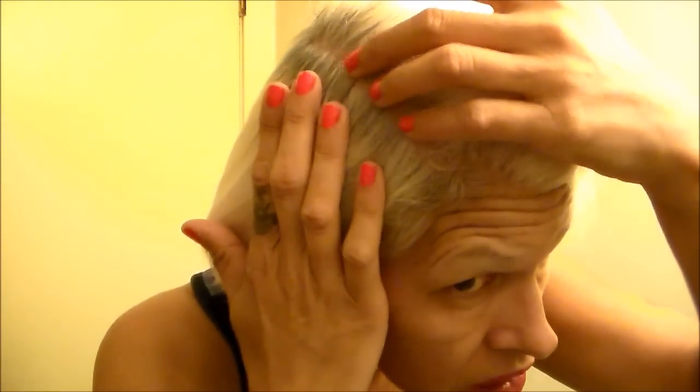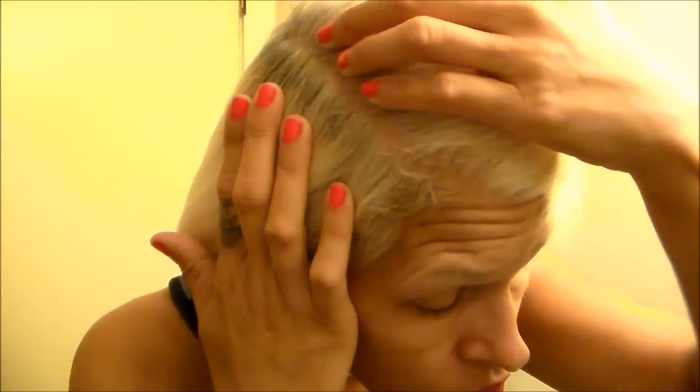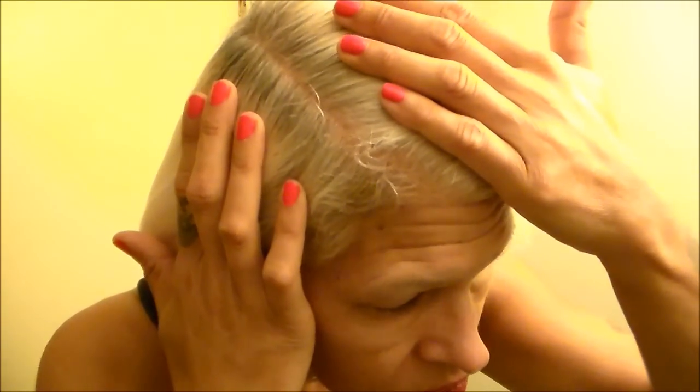Okay, you can see the new growth right there. I told you many times before, I'm mostly salt and pepper.